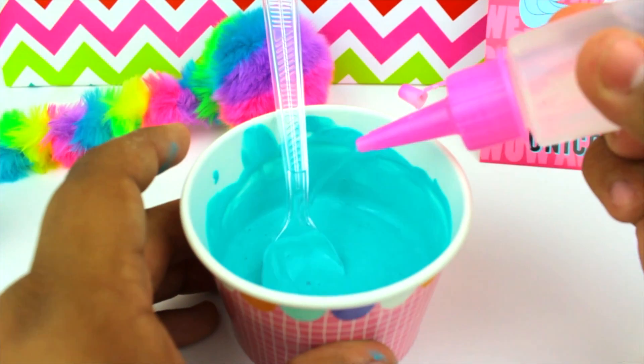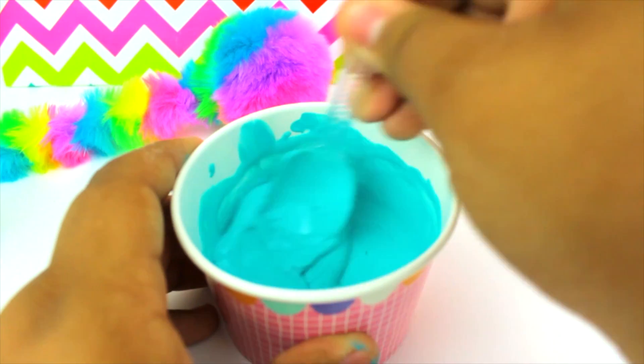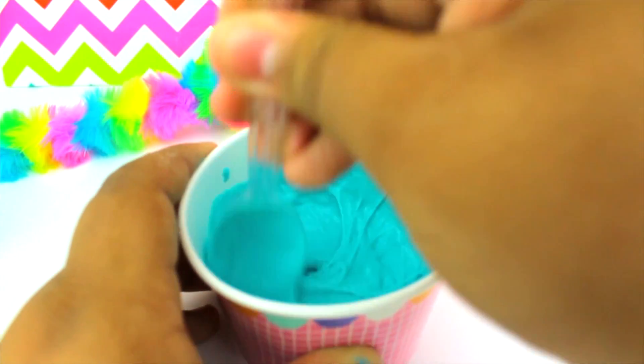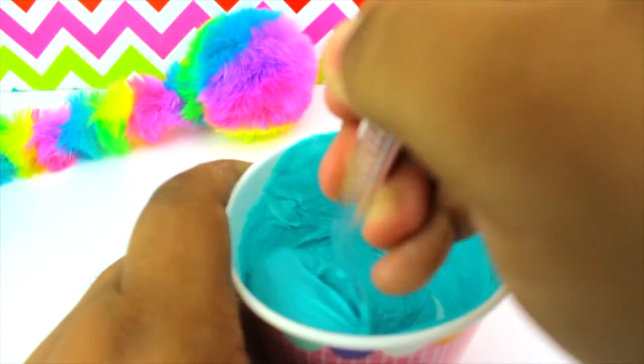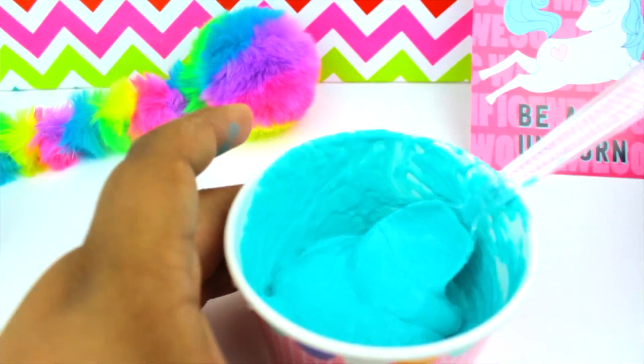Once your paint and your glue are well combined, you're gonna want to get your borax solution, which is just one cup of warm water and one teaspoon of borax, and just start mixing that together until it's clumping up. Then once you see that it's clumping up, get it with your hands and start kneading it until it's not sticky, and then start stretching.